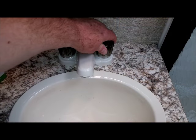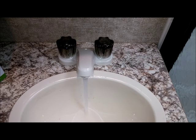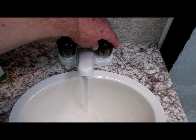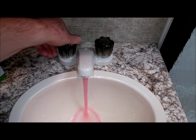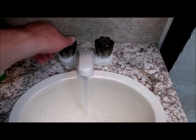We're in the bathroom now. Put the cold water on in the bathroom sink — it's clear. Now the hot water — and it's clear.